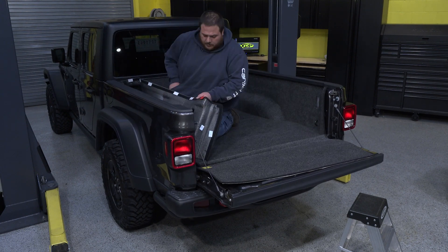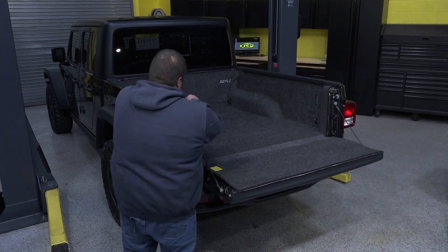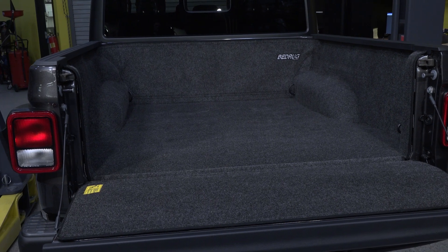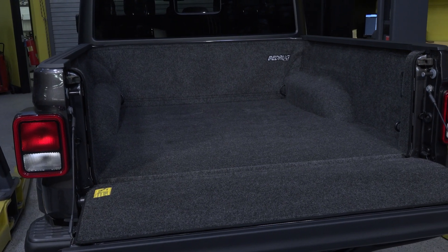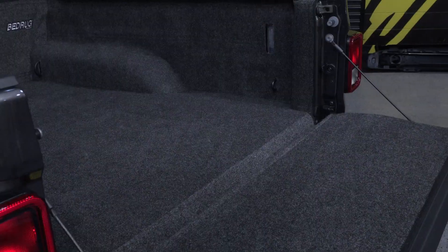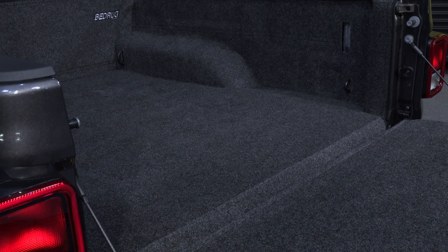This non-skid surface is also sure to keep whatever cargo you're carrying in place. The Bedrug will not affect the paint surfaces beneath it, and its waterproof construction will protect from mold and mildew. Water will simply run off the surface and out of the factory drain holes in the truck bed. This bed liner is easy to clean with a power wash, hose, or even a home vacuum.